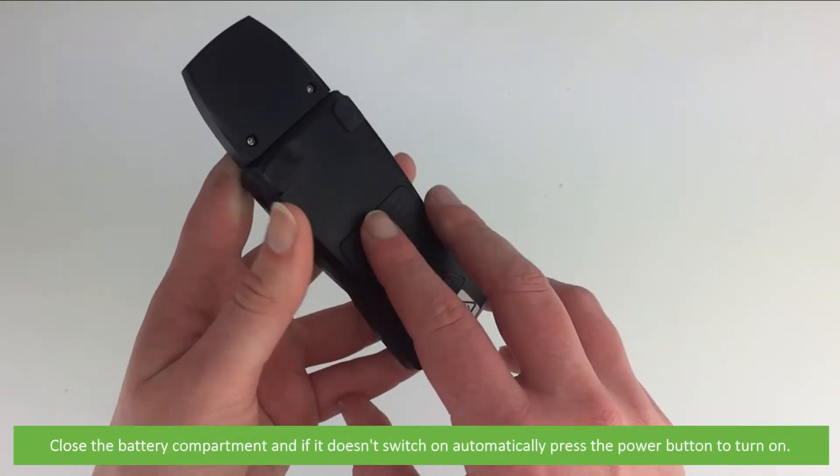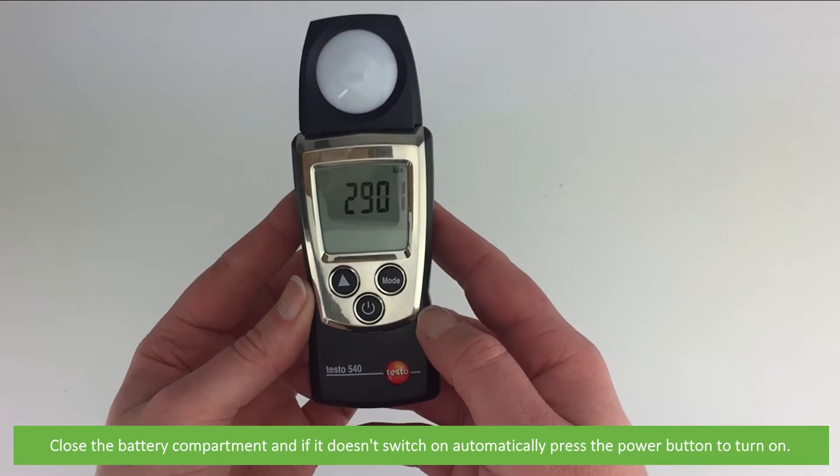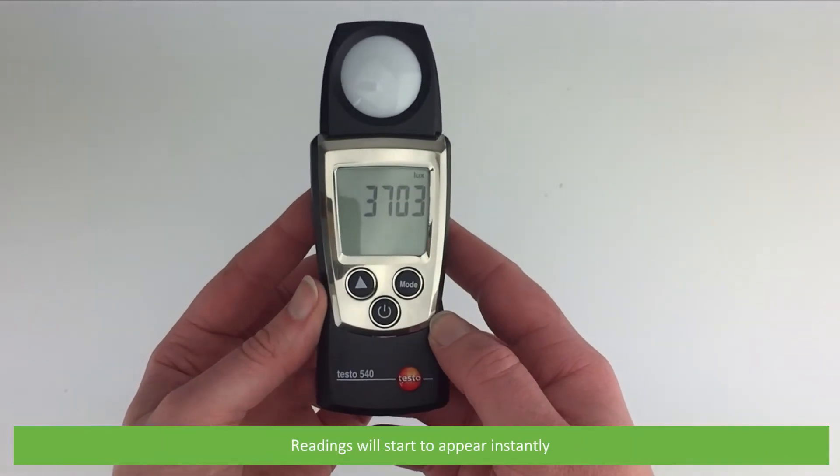Close the battery compartment and if it doesn't switch on automatically, press the power button to turn on. Readings will start to appear instantly.